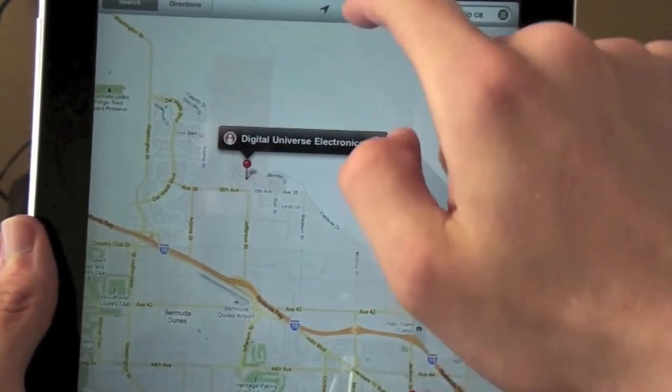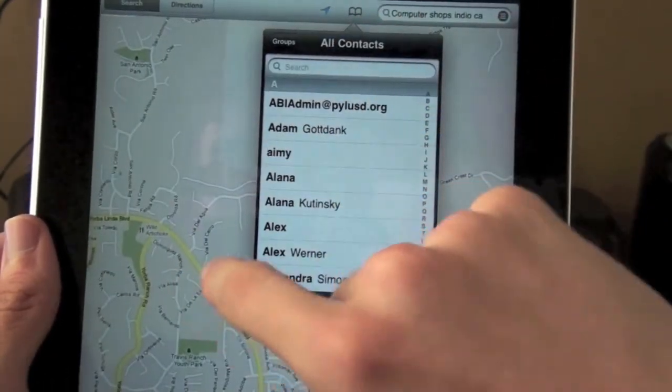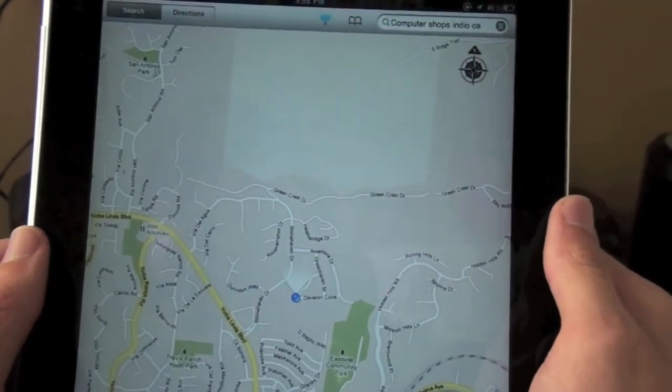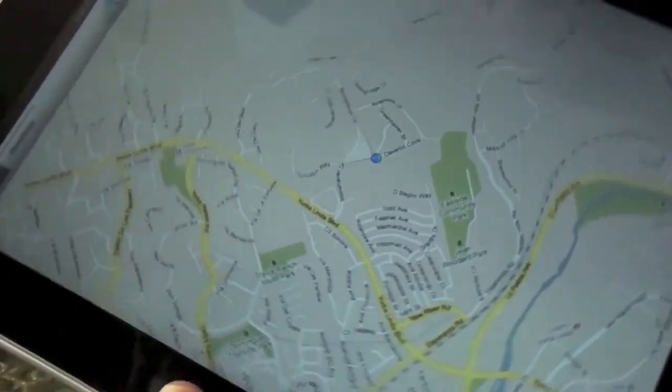We've got Maps on here. This thing actually does have a compass on it, so as I move it around it'll move with it. It's got a gyroscope, accelerometer, and compass in it.